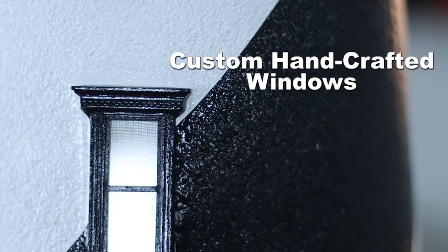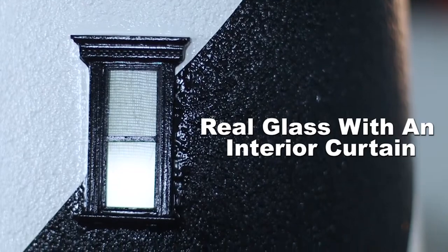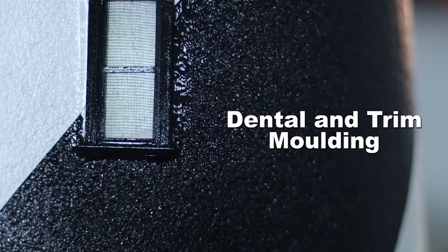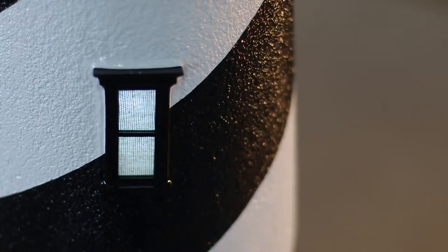Another key feature that we want to point out is our custom handcrafted windows. Each decorative window features real glass with an interior curtain. The windows also feature highly detailed dental and trim molding. This really does accentuate the lighthouse and gives it that extra added detail that no one else does. Just like the doors, the windows are also hand painted with marine paint and then coated with a urethane sealer for added protection.